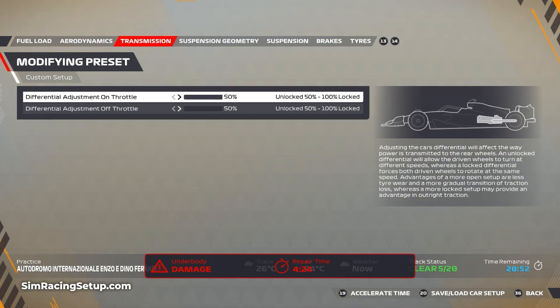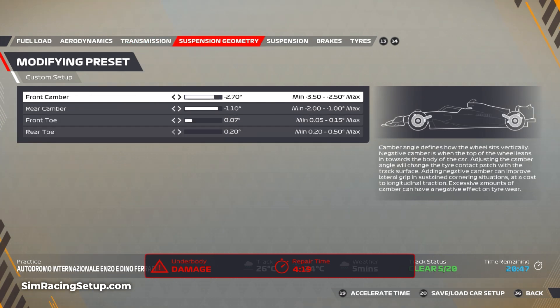Moving on to transmission, I've gone 50% / 50% — as I said, this is going to be the setup for pretty much every track in the rain. For suspension geometry I've gone minus 2.7 front camber, minus 1.1 rear, then 0.07 on the front toe and 0.2 on the rear toe.